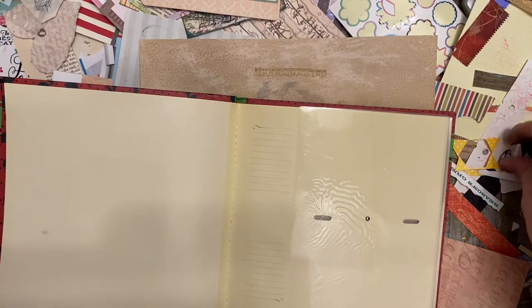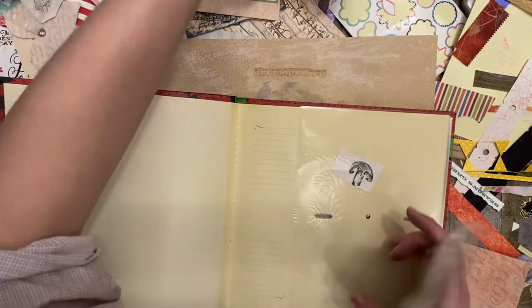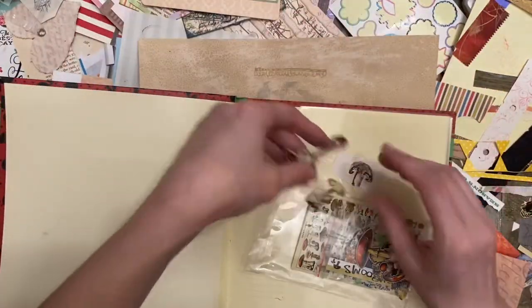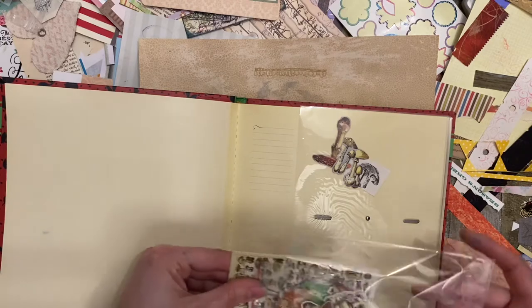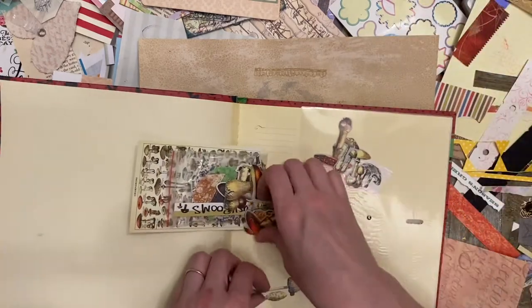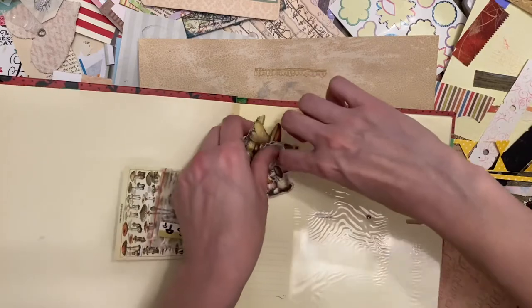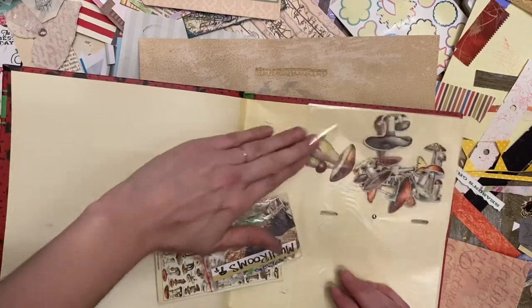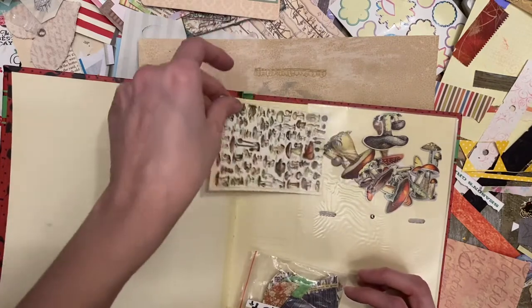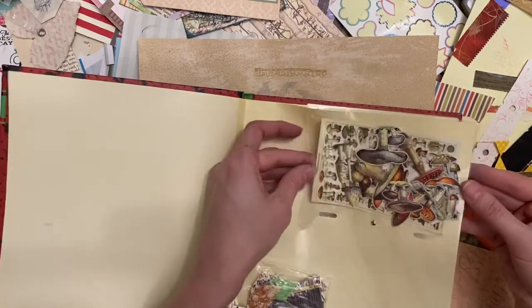So my first pocket I'm going to do is going to be my mushrooms. I've got this one little mushroom, and these are part of the Tim Holtz mushroom pack I believe. I've got this one - I'm going to try to put it in the back. There we go, that's not too bad.